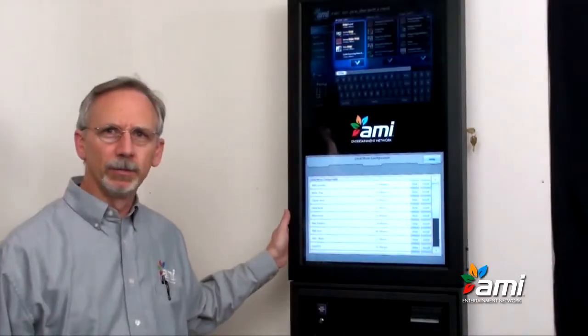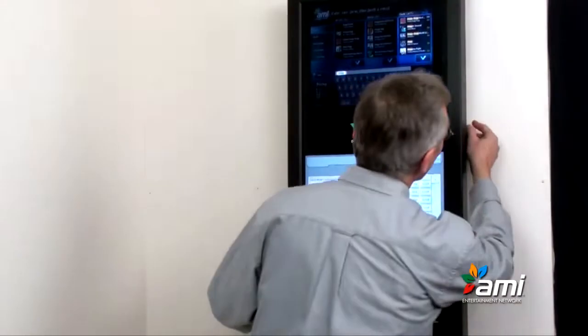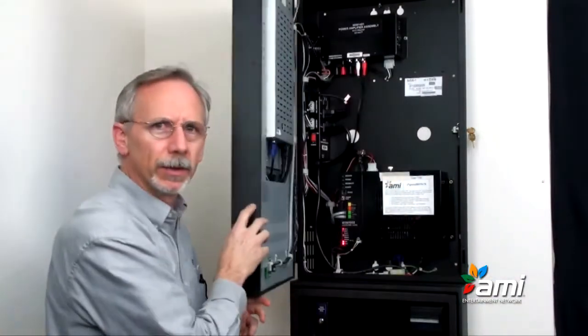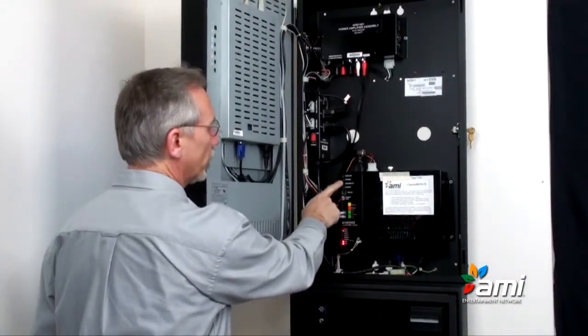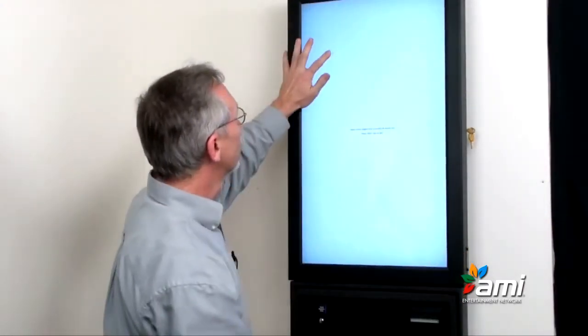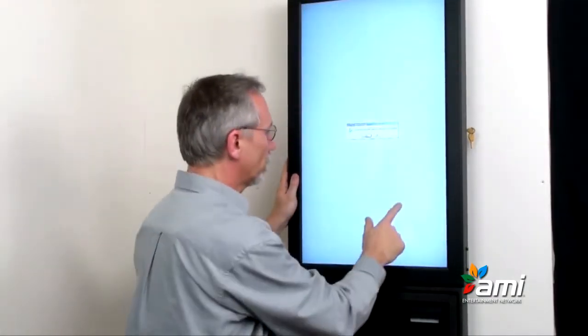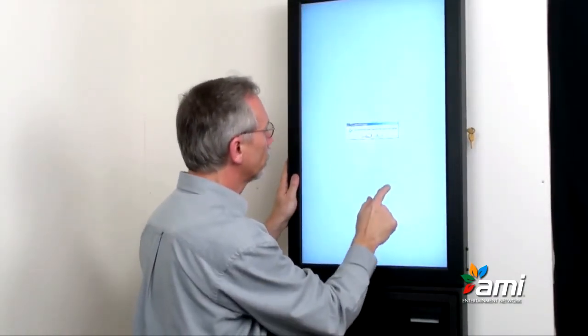Okay, you can see our NGX is booted up. But before we do anything on the screen, we want to open the jukebox and calibrate the screen by pressing the calibrate button on the computer. It will give us some targets that we touch on the screen, and we test to make sure the mouse pointer follows our finger.